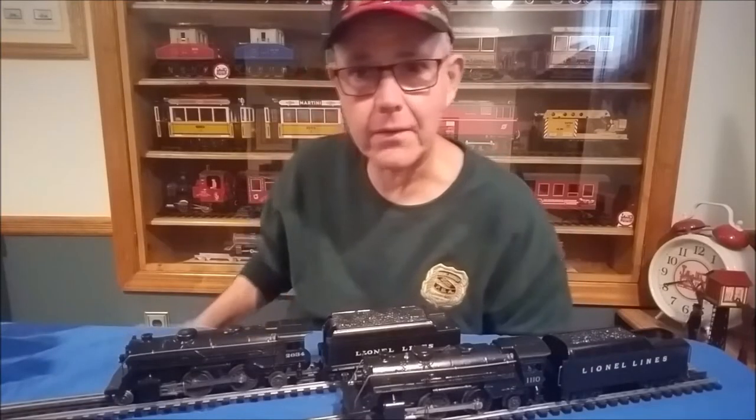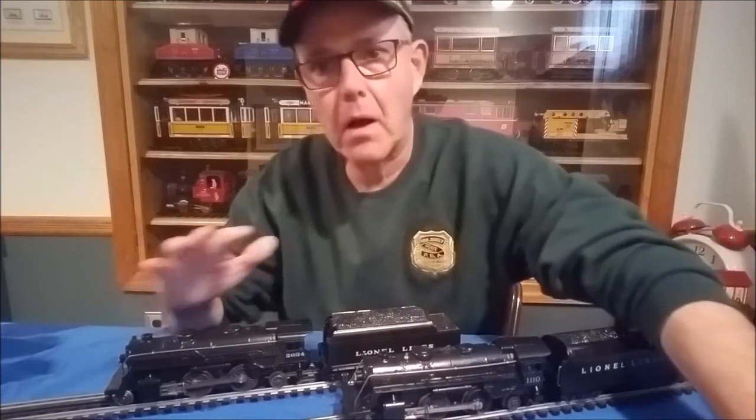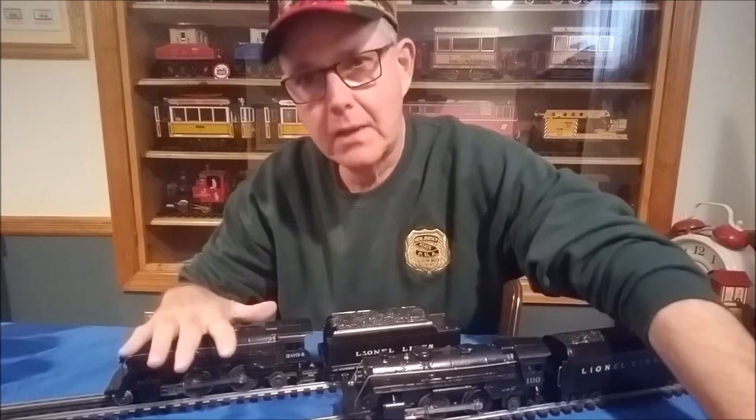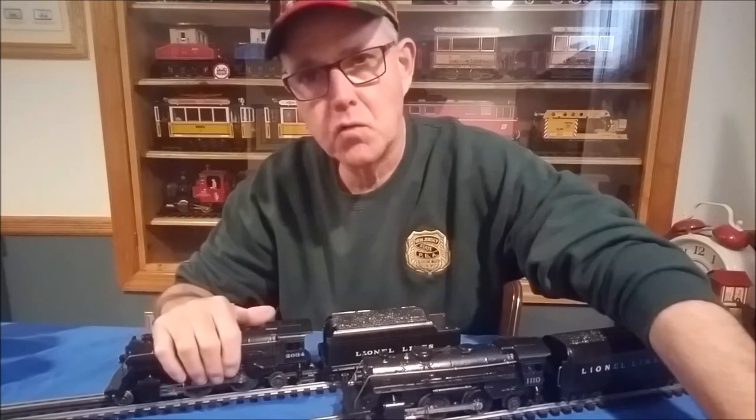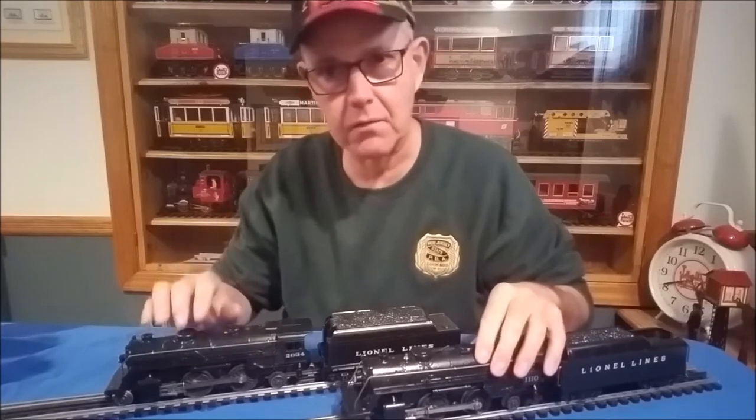Hey, this is Jack from Jack's Hobby Hut, man of a thousand hobbies. I'm here to give you a quick tip on restoring and repainting Lionel post-war steam engines — the die cast steam engines, not tin plate. This is die cast.